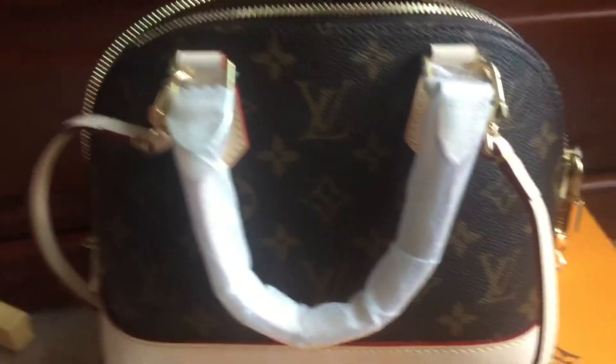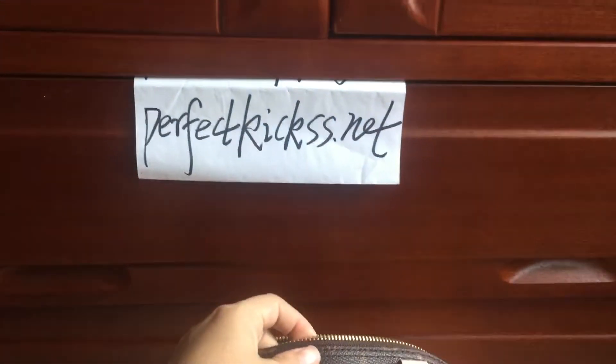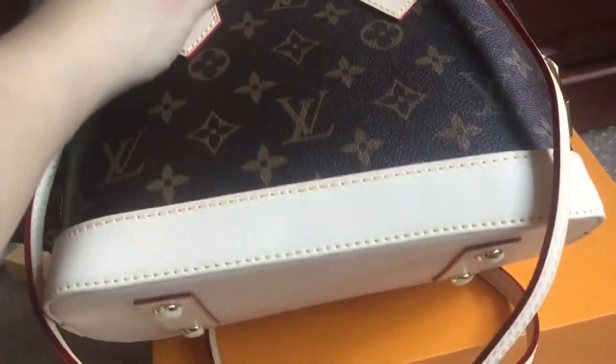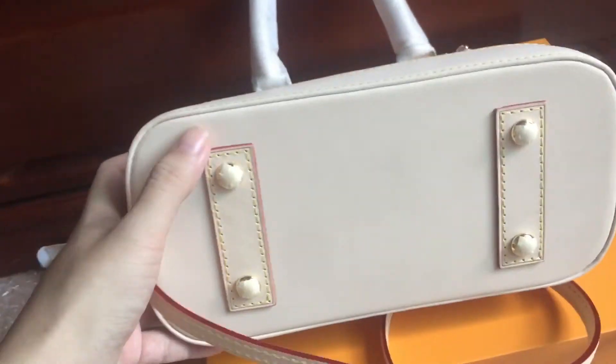Turning to the back of the bag, you can see it. We can check the bag bottom, and then we can check the inside — you can see the Louis Vuitton bag interior.